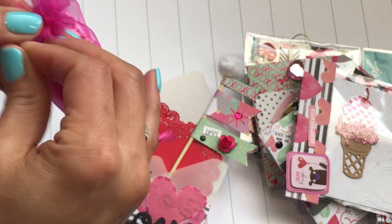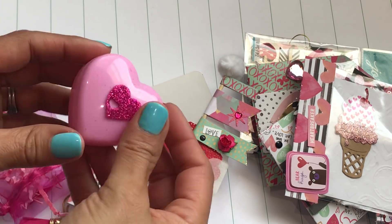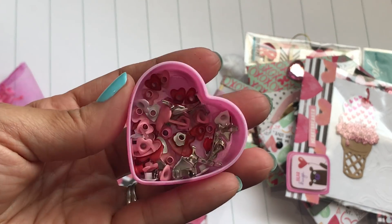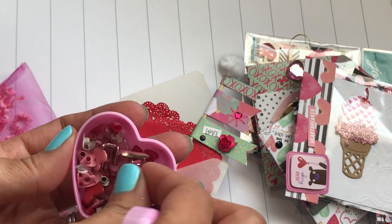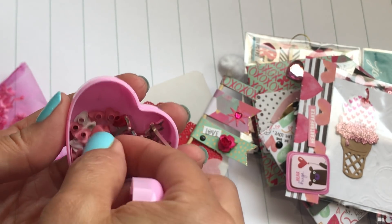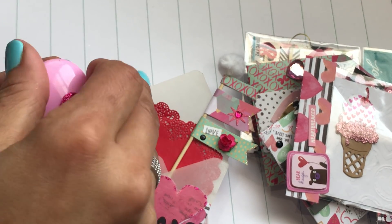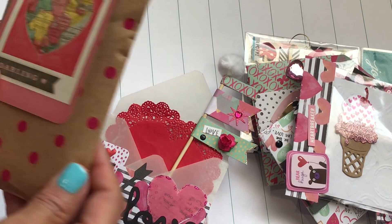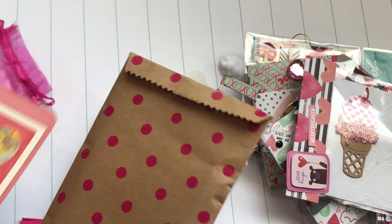She also sent this cute little organza bag — let me open it up — and she's got a cute little heart and she put a bunch of eyelets and brads! Perfect, yes! Thank you so much — they're stars and hearts. I'll definitely be able to use these. I'll put them on my desk so I have them out and will use them.